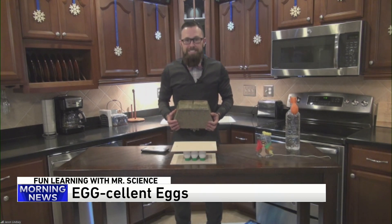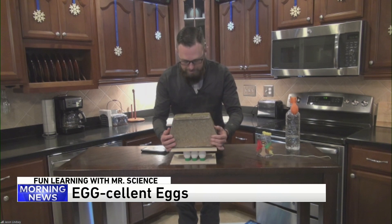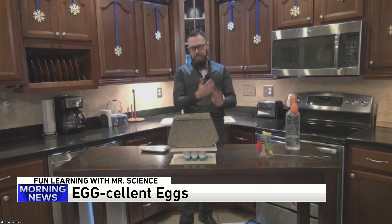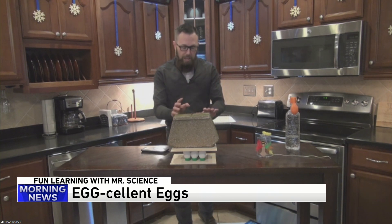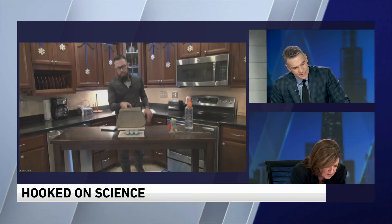You think they're going to crush? For sure. Here we go. Set it right on top, just like that — and voila! They're not crushing. You know why? It's all about distribution of weight. We're taking the weight of the concrete block and spreading it out among all of the actual eggs. If I could get up on top of the table, I would stand on top and they wouldn't break either.